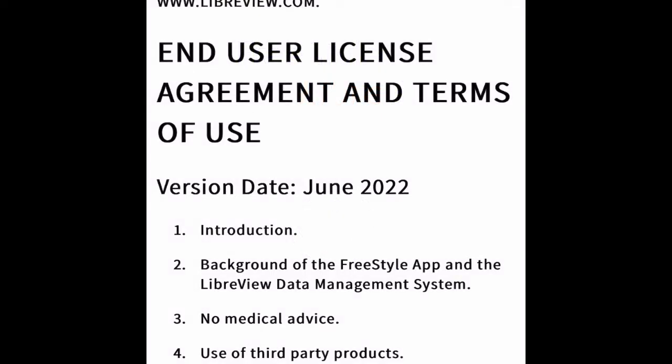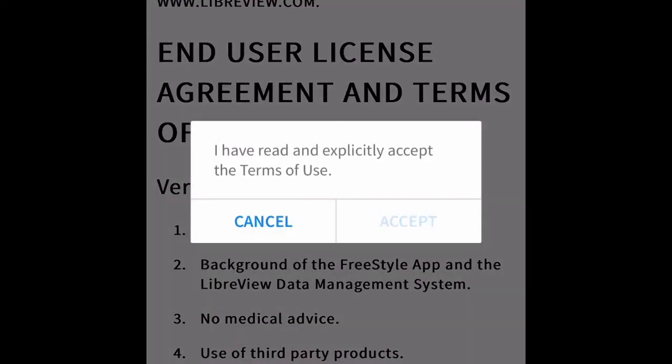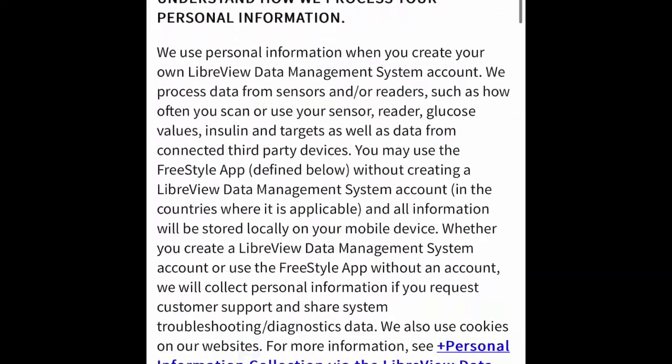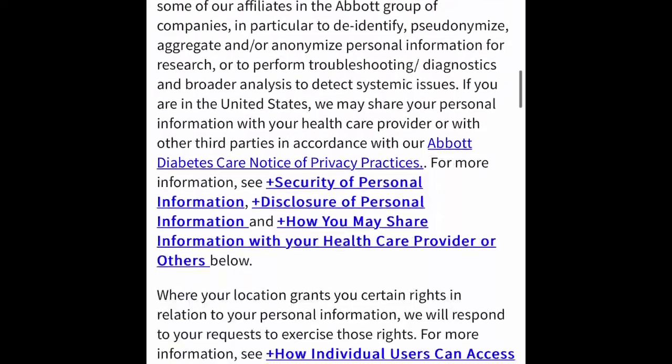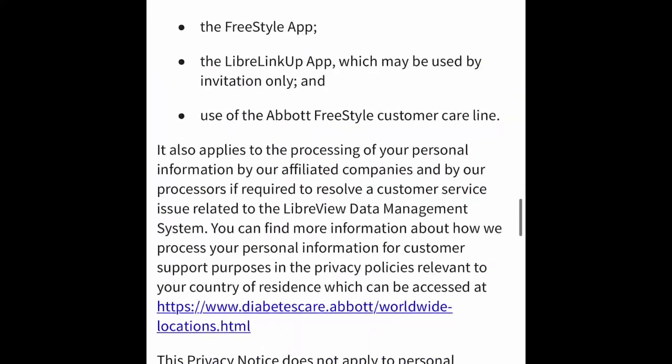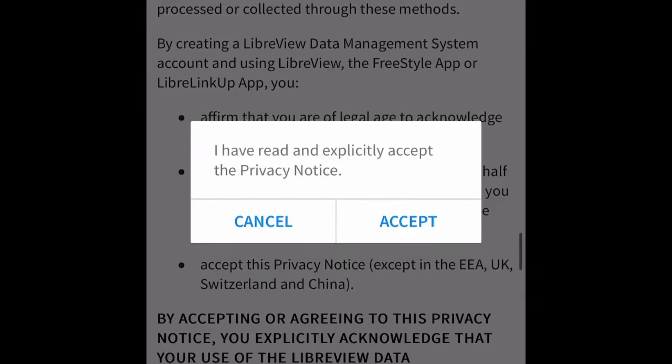I just signed in with my username and password, and then the terms of use come up — I hit Accept. This is a privacy notice saying that this information is available to be viewed by others if you want; you hit Accept.